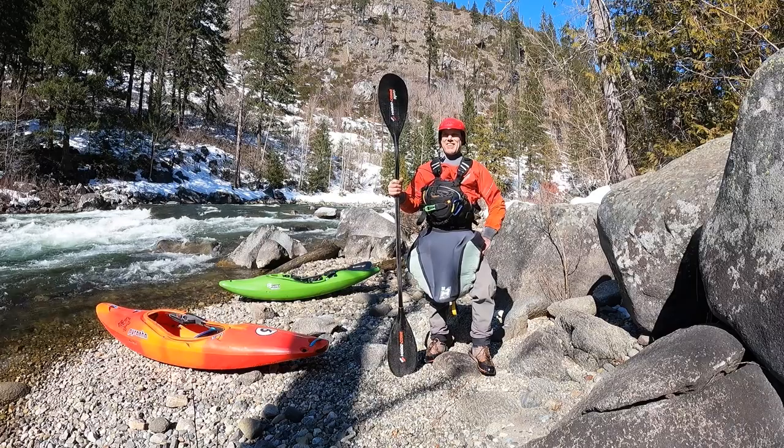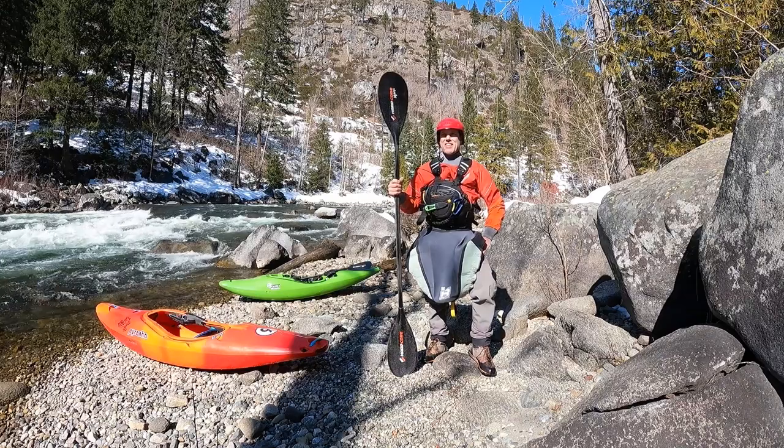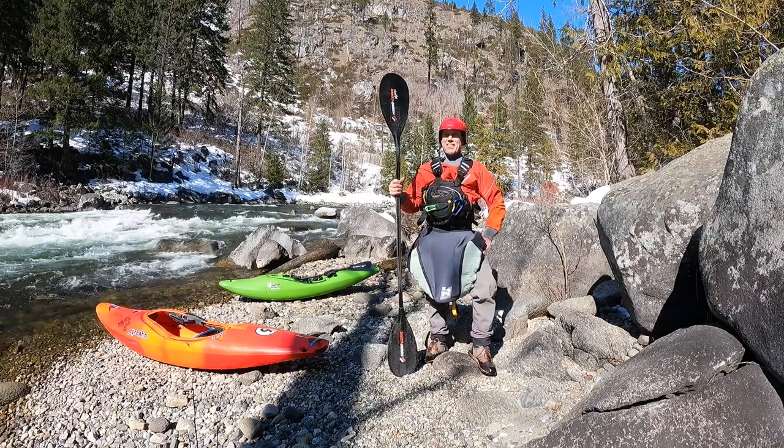Hi Mike, Nick Himes here with Paddling Life. I wanted to ask you here at Sumwater Canyon at the put-in above the wall more about the Mangu Hardcore Battle.